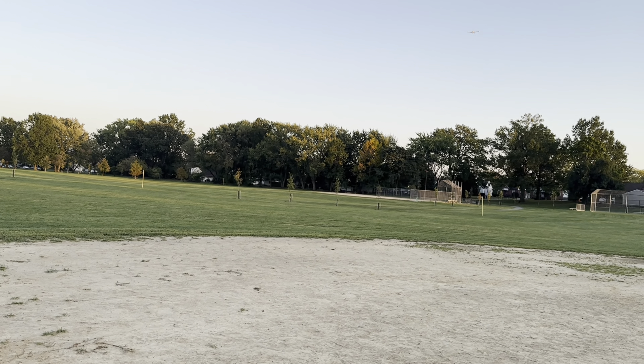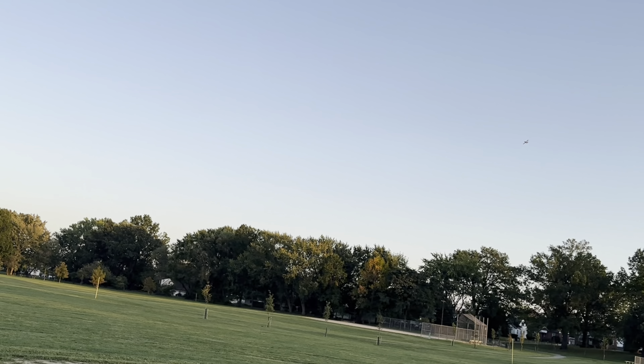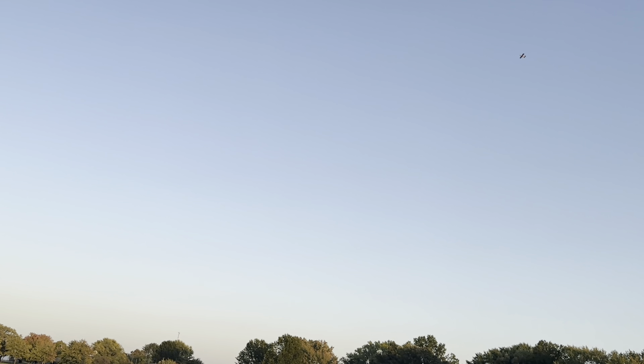Nice, smooth takeoff. Flying in safe mode due to me recording and flying it at the same time — hope I'm capturing it, probably not. I'm only on quarter throttle and it's just floating up there.